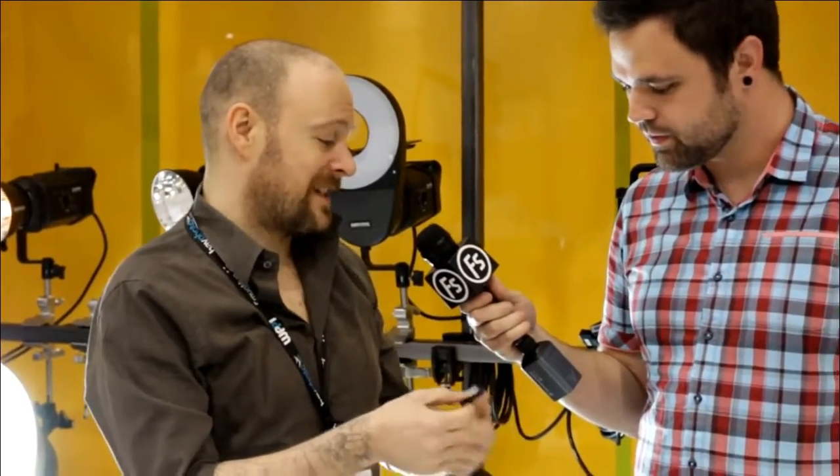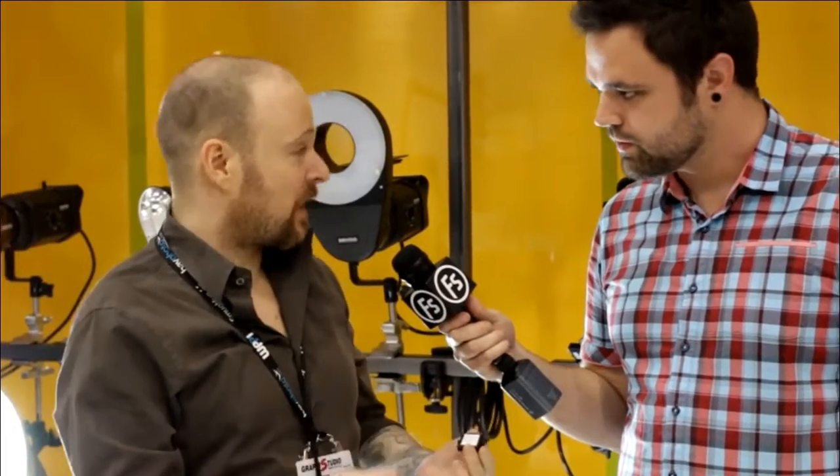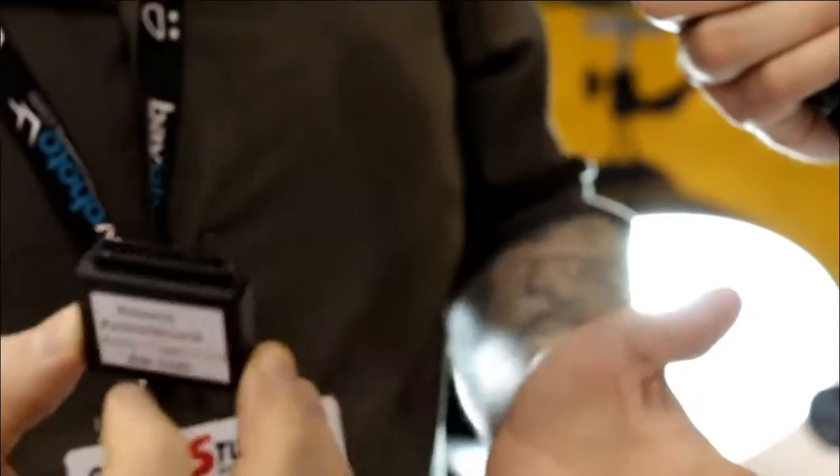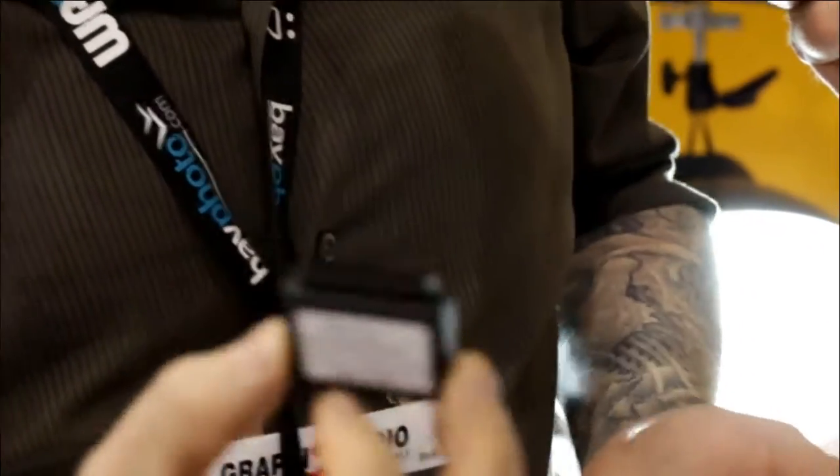We just had a great technology alliance between Pocket Wizard and Sekonic, because of course they use the Pocket Wizard technology with their meters to trigger the lights. So all you have to do is purchase this little radio trigger card, pop it in the back of your lights, and now you can use any of the Pocket Wizard series to trigger Bowen's monolights.